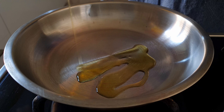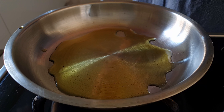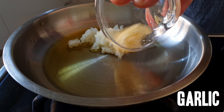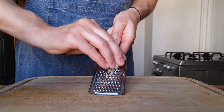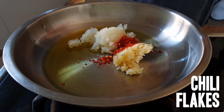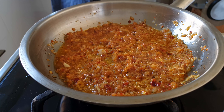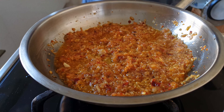In a small pan, heat up a good amount of olive oil and fry off half an onion and two or three cloves of garlic, depending on size — which you can grate just like I did, or very finely dice. We're also going to add chili flakes for some kick, a pinch of salt, and some dried oregano. Let that sizzle for a few minutes until all those flavors come together.